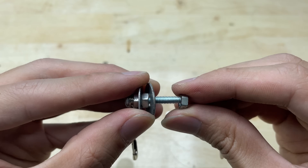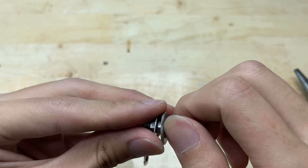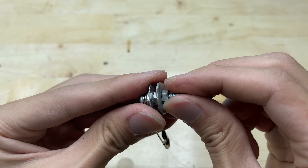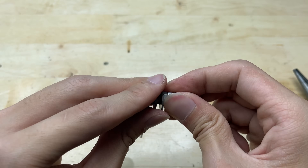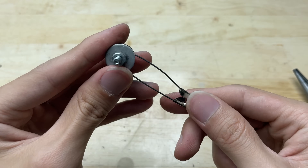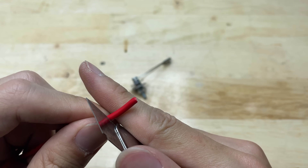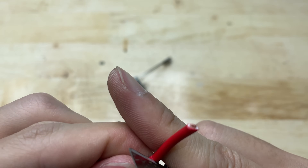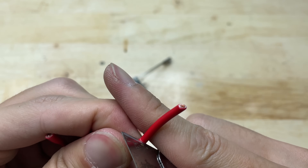With the DIY welding machine you can carry out simple welding tasks like repairing household items, joining metal parts, or even creating handmade metal crafts. Now I'm going to work on the wiring for the soldering tip. This step is important to ensure proper current flow and stable operation of the DIY welding tool.